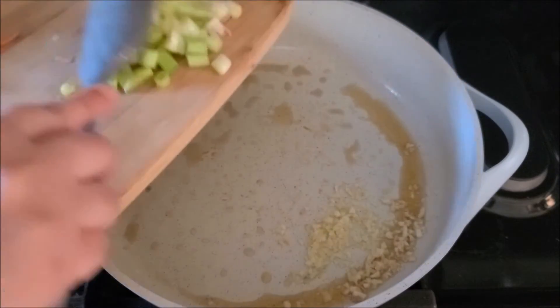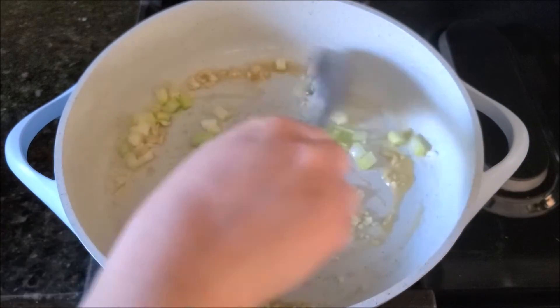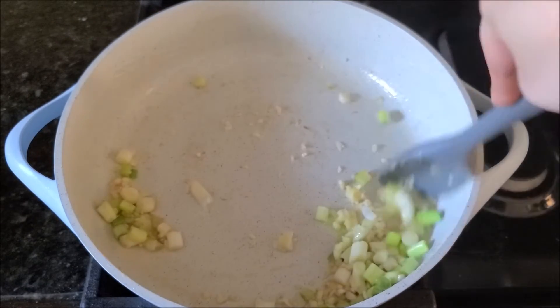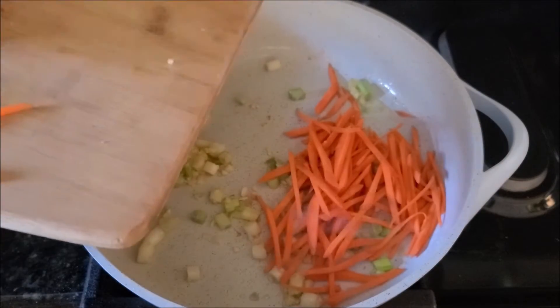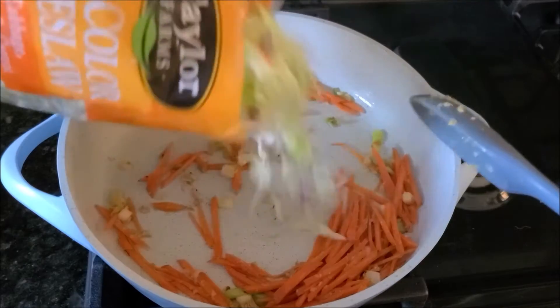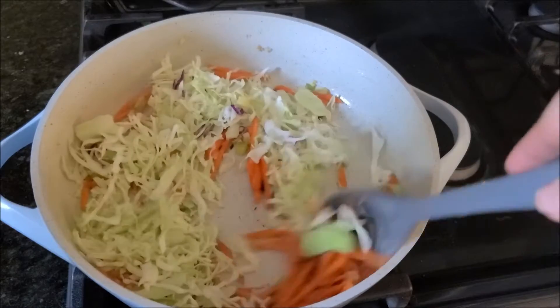Add the garlic and the white part of the spring onion and sauté very well for about a minute or two. I'm using ginger paste so I'm adding it a little late — otherwise you can add it with the garlic. Now add the carrot sticks and sauté for three to five minutes until they start getting a little soft. Add the cabbage — it doesn't take a lot of time, just a minute or two.